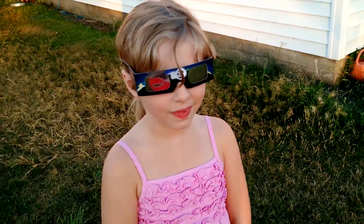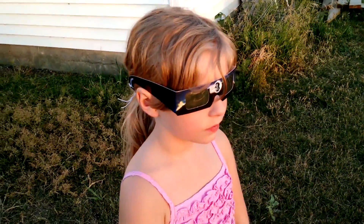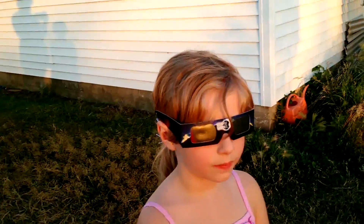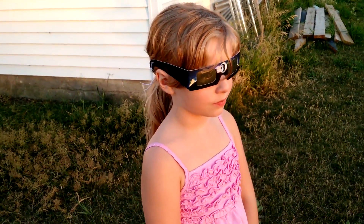We received our Rainbow Symphony Solar Eclipse glasses today in the mail and I'm just doing a little review here. This is the paper version.